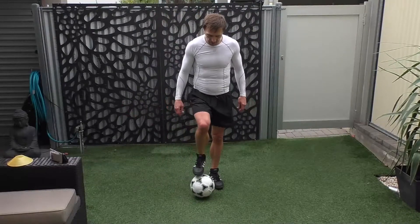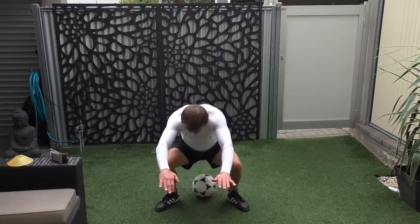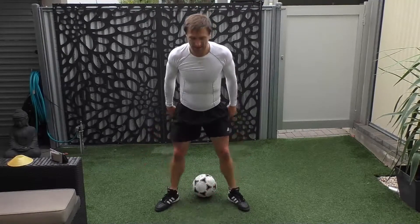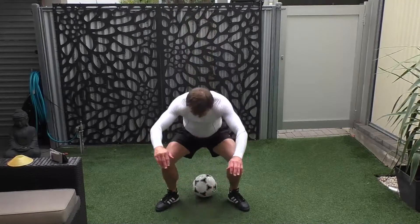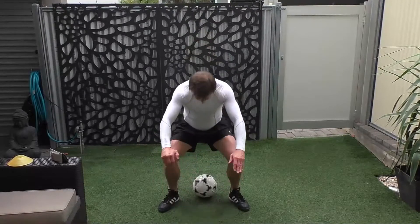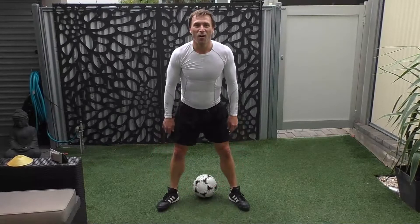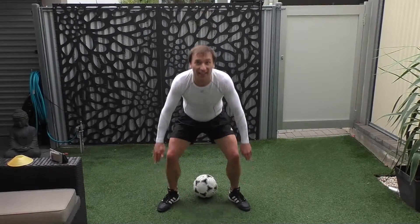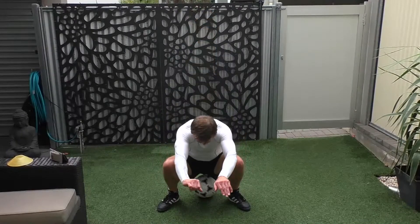Let's get the ball out in front. Going down for a squat. Can we touch the ball? Let's go. Touch the ball: 1, 2, 3, 4, 5, 6, 7, 8, 9, 10, 11, 12, 13, 14, 15, and one more — 16. Come up.